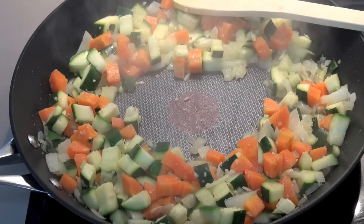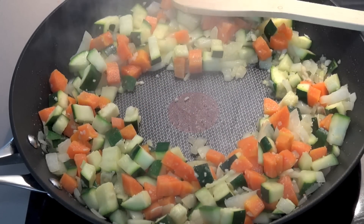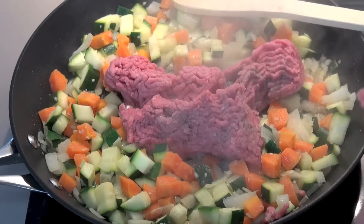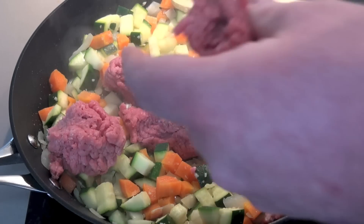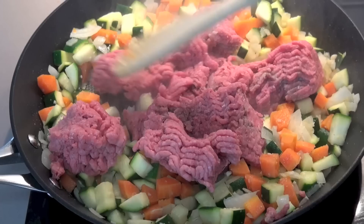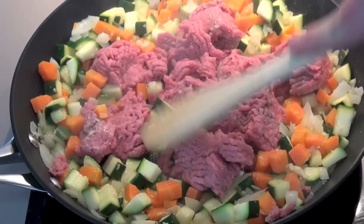Next, we're adding in our meat. I'm using about 500 grams or about a pound of beef mince. I'm using a fairly lean beef today because I don't want too much fat and grease. Using a wooden spoon, we're just going to break the meat up and allow it to brown.